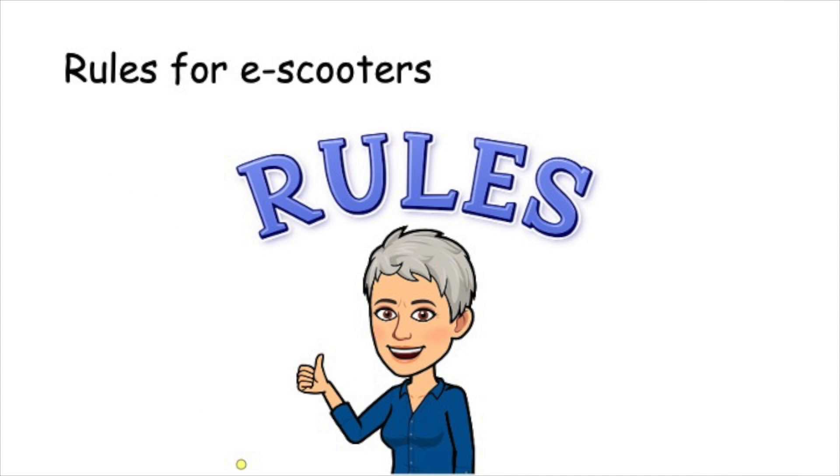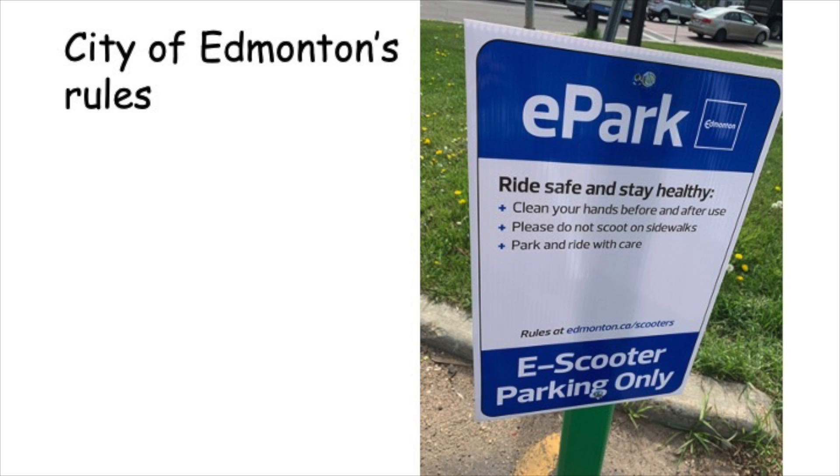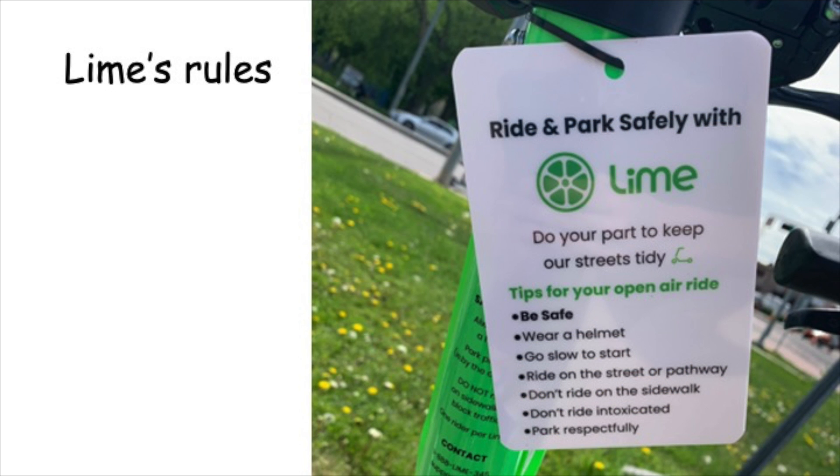If you rent an e-scooter, you need to follow the rules. Here are the City of Edmonton's rules. You might want to stop the video and read the rules yourself. Every scooter company also has rules. Here are Lime's rules. Again, you might want to pause the video and read the rules to yourself.